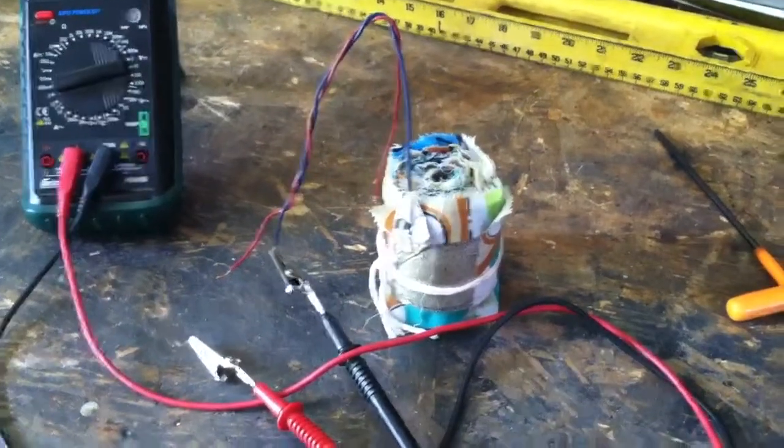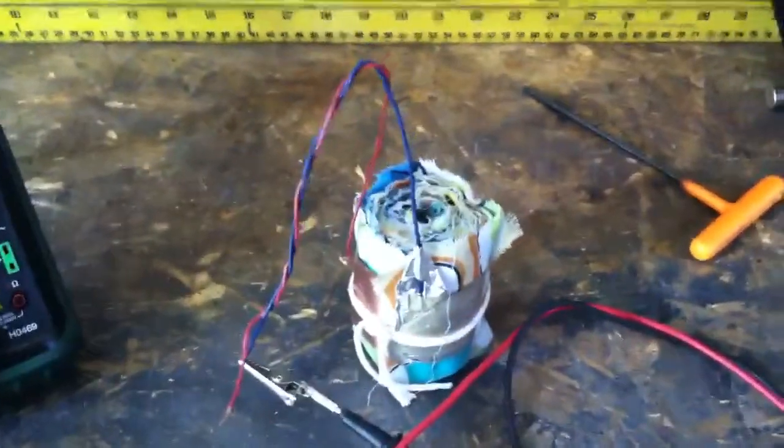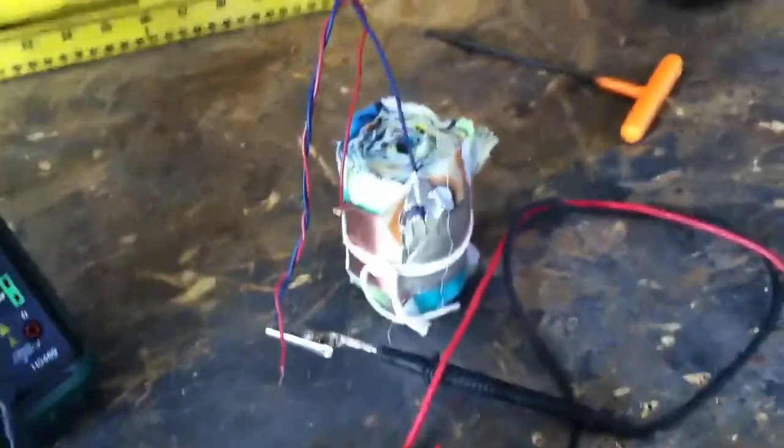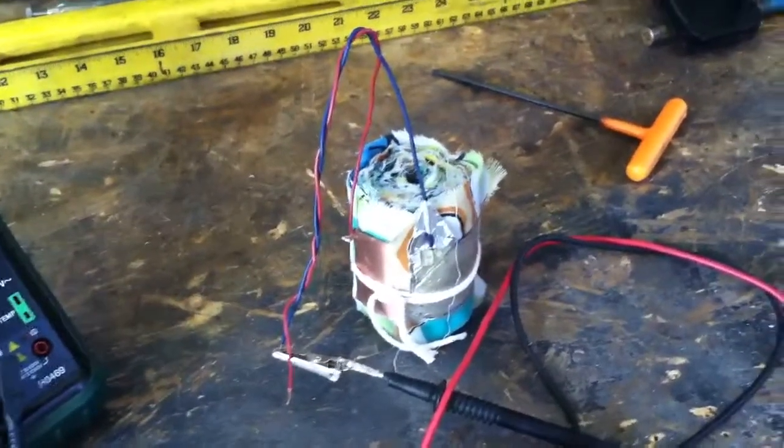Howdy folks, Gyro Jeremy here. What I've been experimenting with today is what they call an earth capacitor. I think it's kind of a cross between a battery and a capacitor, but that's what they call it anyhow.